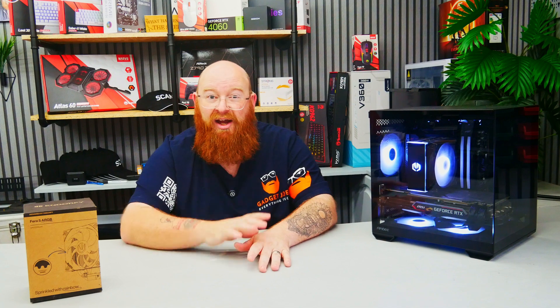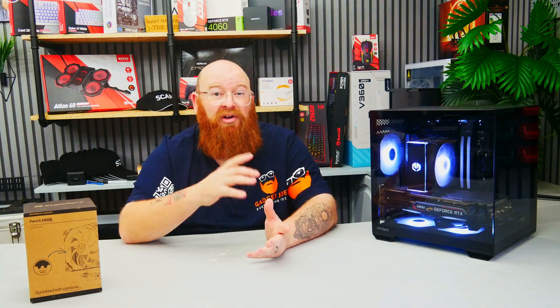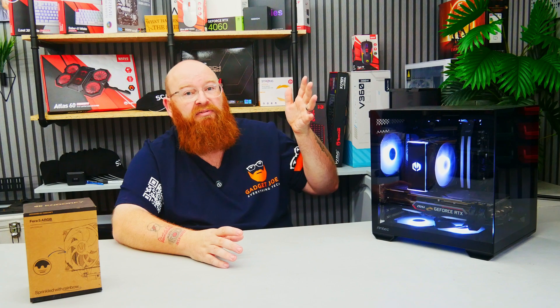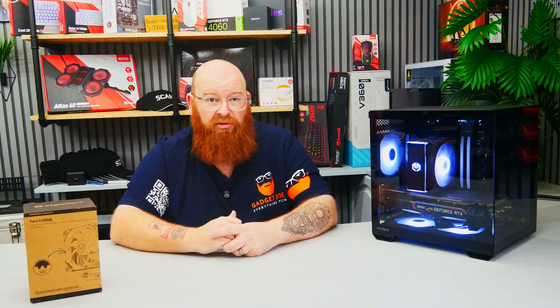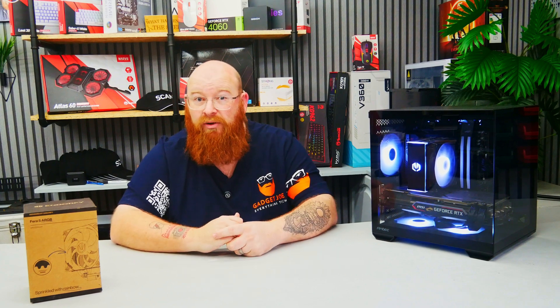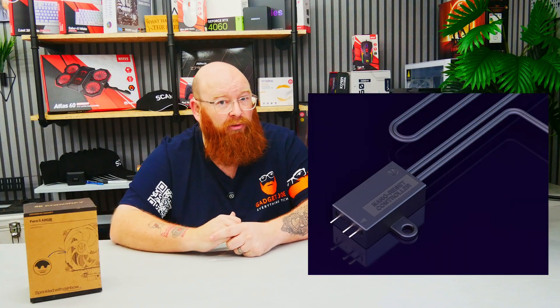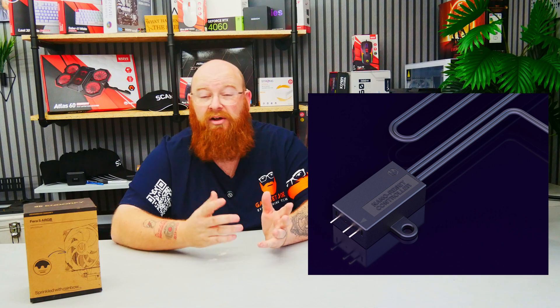What's more, you can choose which side to have the fan on if you wish to have it on the opposite side. And you also have the hardware ready to go if you wish to add a second fan too. Once installed it looks absolutely fantastic, as you can see. The implemented ARGB looks great and you can connect it to the motherboard or to an ARGB controller. If you don't have either, they do include what they call a nano reset ARGB controller, meaning you can control the lighting through that.